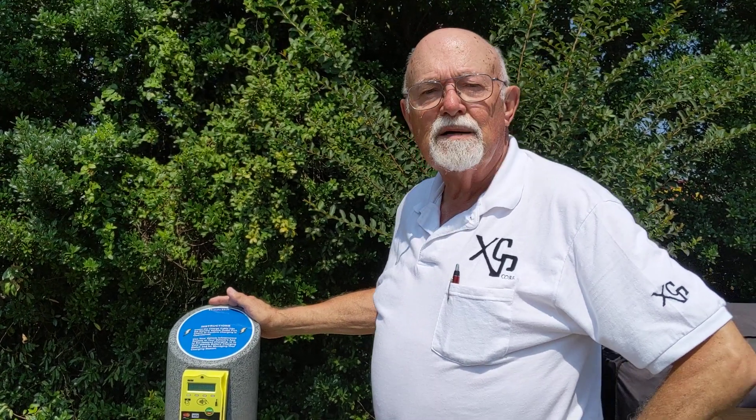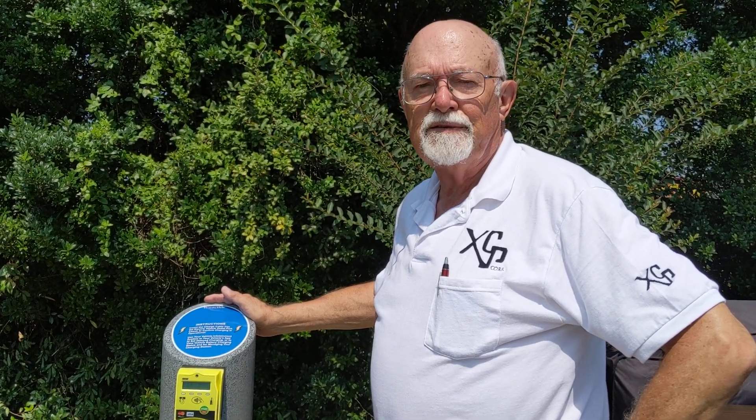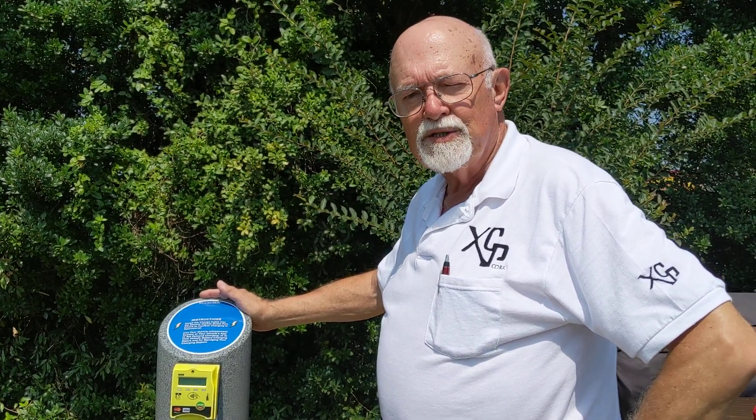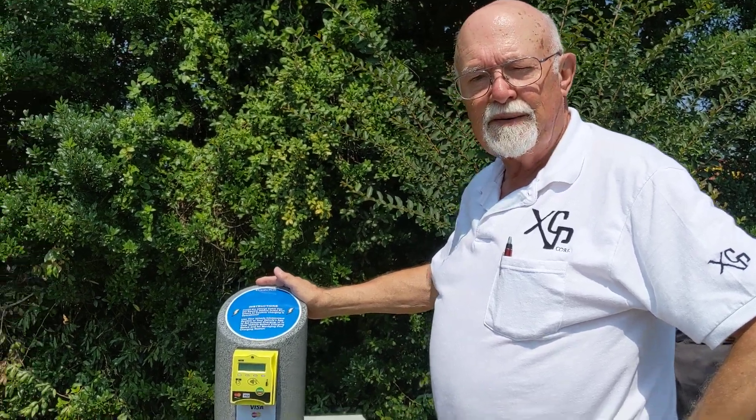Hello, my name is Daryl Rademacher. I'm with XCP Corporation, Brooksville, Florida. We're up here in North Carolina installing, for one of our customers, our cashless payment system.